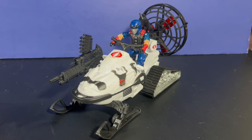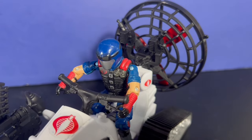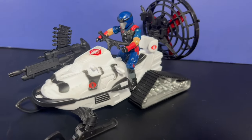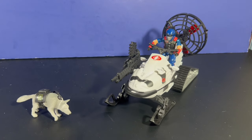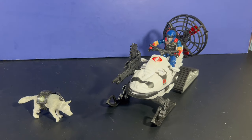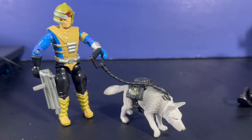I put some Cobra stickers on it, covered up the US Army logo with a little bit of white paint so it's barely noticeable, and threw some Cobra stickers on the thing. With the dog included, I think this looks really cool.